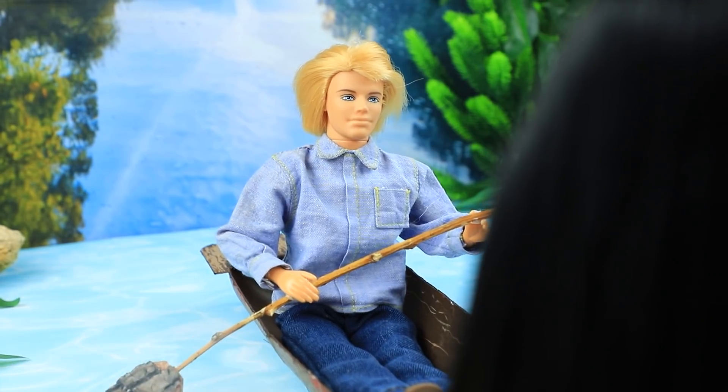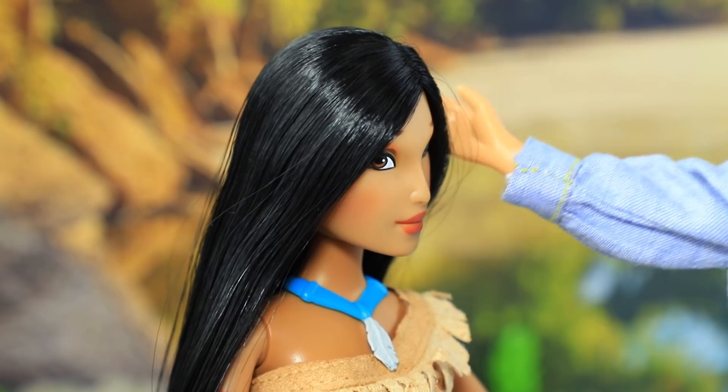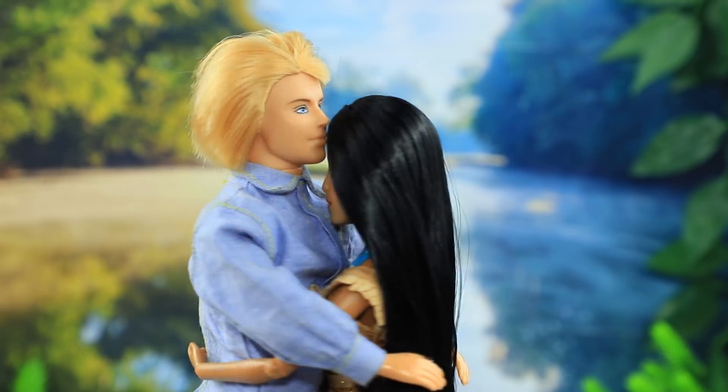Hi! You came back! I knew you would come back! I will never leave you again. And their hearts finally reunited.